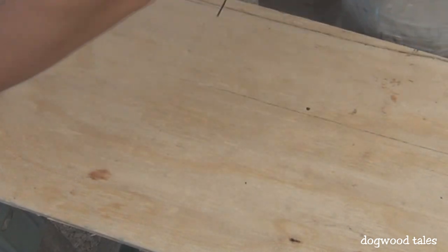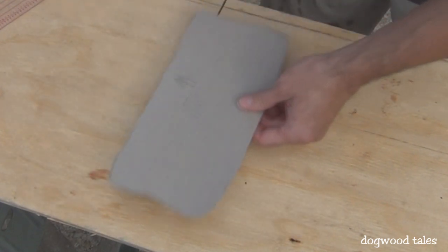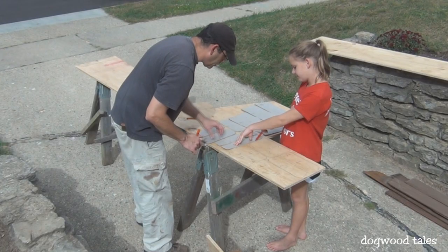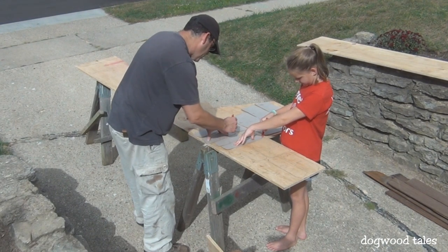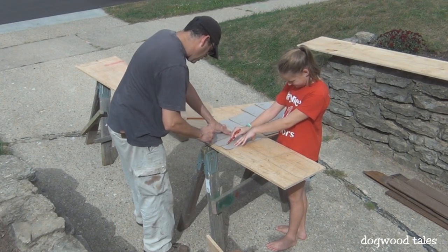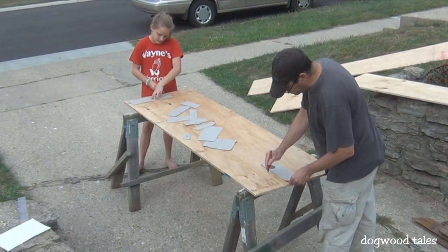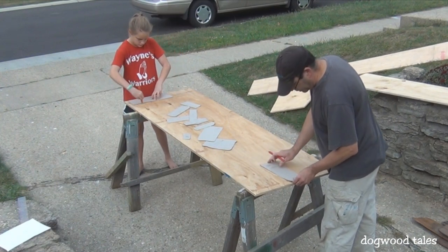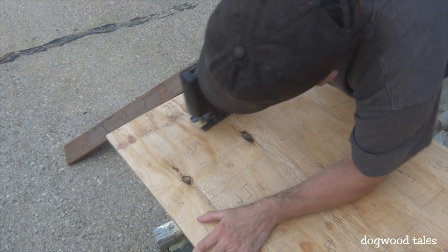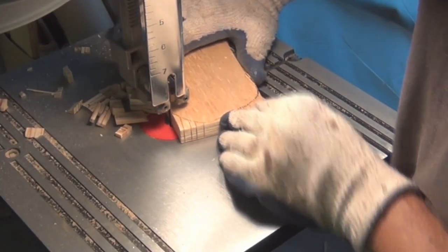The next step is to simply put the pattern on the plywood — I have a scrap piece here — and just trace it out. I've hired some help to get that done too. When asked why I went online for the pattern rather than making my own shapes, the answer is simple: it's easier — someone else already did the work. Once we had enough stone shapes traced onto the plywood, I cut them out in groups of three or four using a jigsaw, then used my bandsaw to cut them to the final shape.